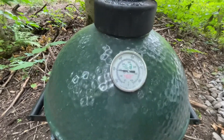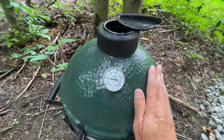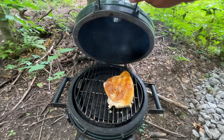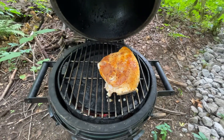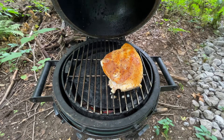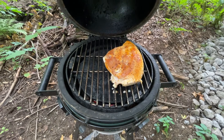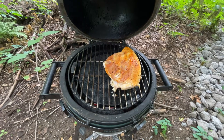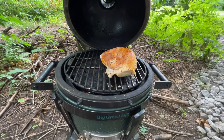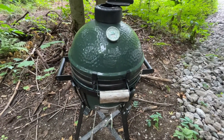Temperature is coming up to about 300°F - the dome is not heat-saturated yet, but it's working on it. I put the chicken on - it's half a chicken breast on the bone with skin on it. I sprayed canola oil on the outside, used AP all-purpose seasoning, and put a little bit of dry rub seasoning on it. We'll let this cook for about 45 minutes and then I'm going to put the potatoes on.